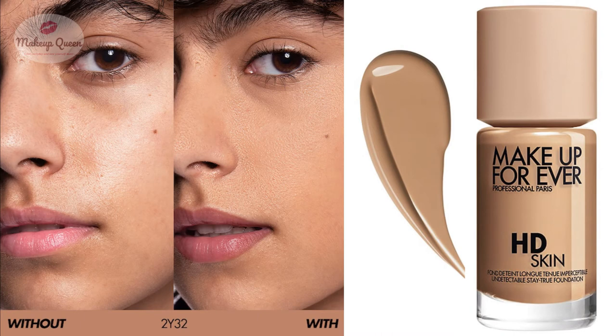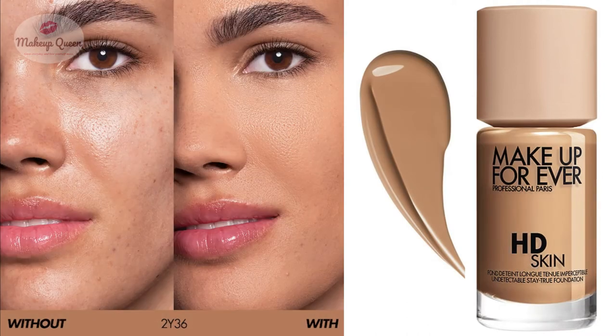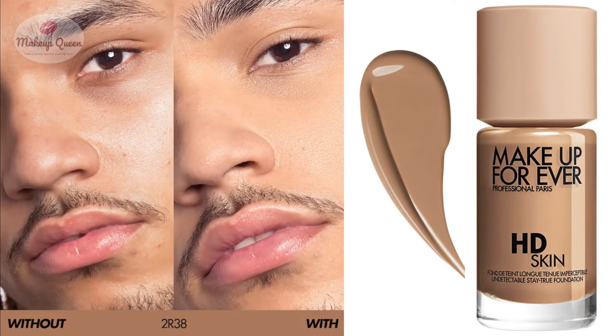2Y30 Warm Sand is for medium skin with warm undertones. 2Y32 Warm Caramel is also for medium skin with warm undertones. 2N34 Honey is for medium to tan skin with neutral undertones. 2Y36 Warm Honey is for medium to tan skin with warm undertones. 2R38 Cool Honey is for medium to tan skin with cool undertones.